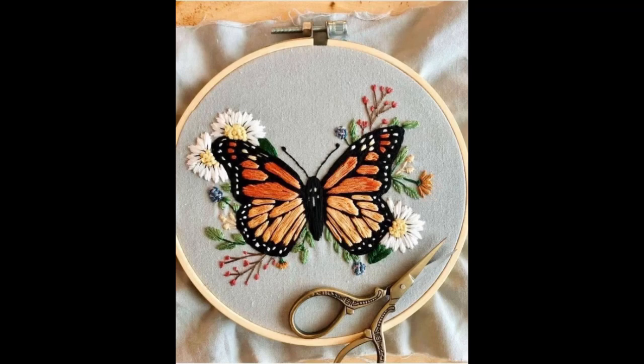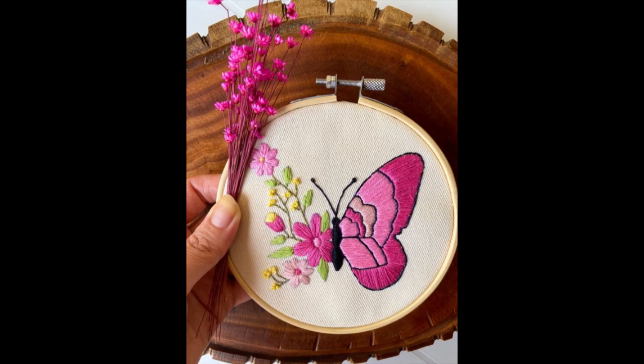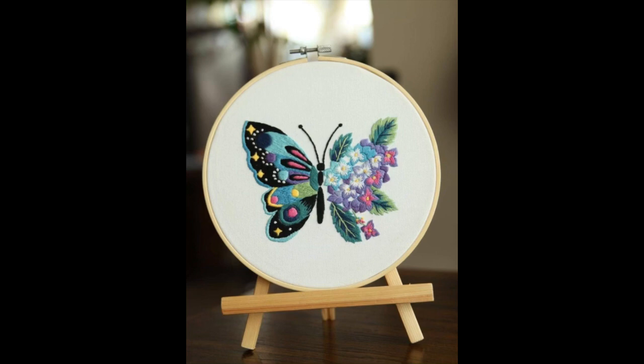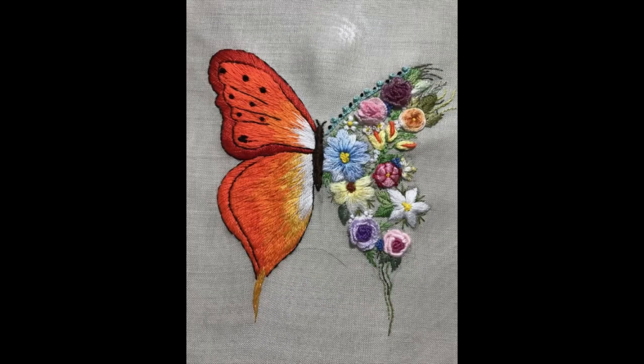Hello guys, I hope all of you are fine and doing well. This video contains a very beautiful and eye-catching trend. In this whole entire video I am going to share a beautiful blend and mixture of simple and easy-to-make hand embroidery designs. The whole design ideas of today's video rely on one type of designing ideas — different types of butterfly embroidery.